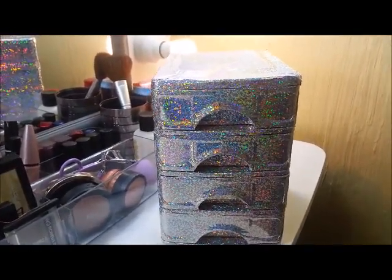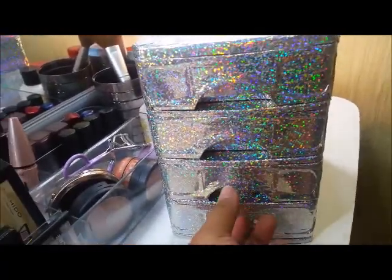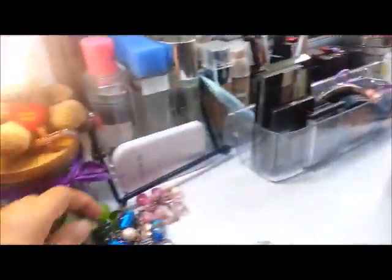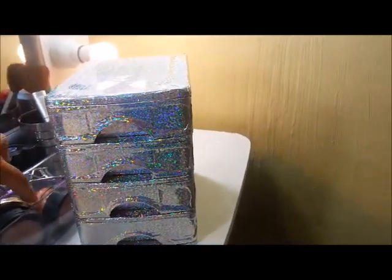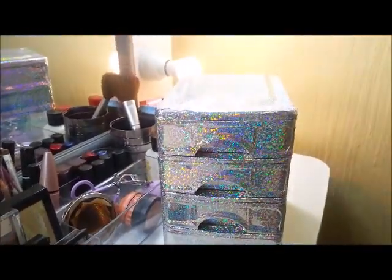There you go, guys — it looks amazing now! It's shimmering and shimmering. You can store your jewelry or makeup inside. I'm planning to put my bracelets in here. You can also put foundation or other makeup items in the drawers. It looks great and matches perfectly with my vanity mirror!